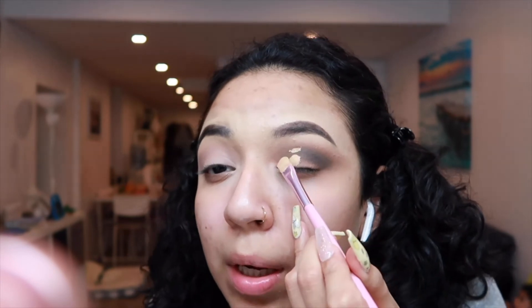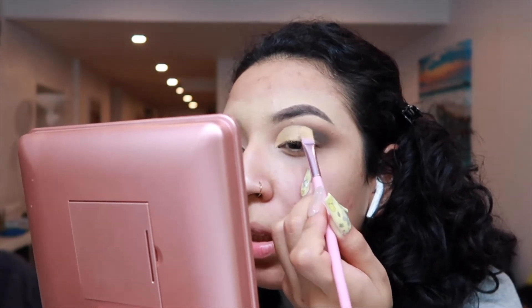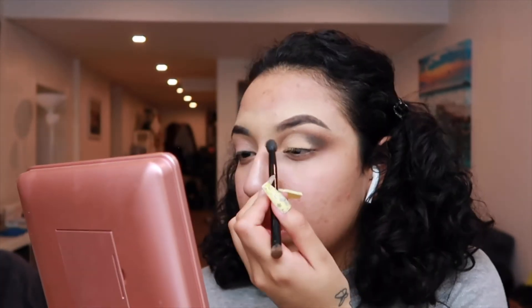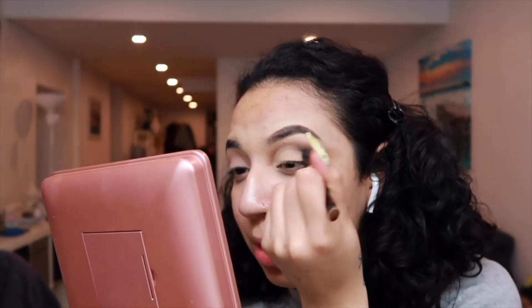We're going to cut the crease a little bit so we can apply a light shade right here. I'm going to dot it here and look up — that's going to help me clean the crease at the end. I'm going to tap the concealer on like this, then go back to that first color and apply it. In the darker area we have to work and blend it as much as possible.